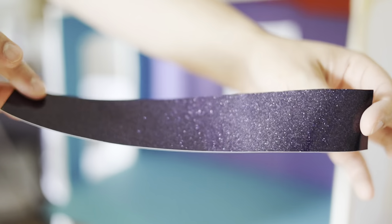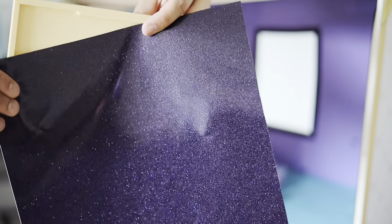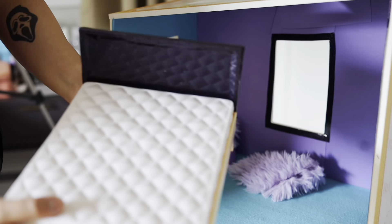I'm going to use this night sky sparkly vinyl sticker. I'm going to use the marking for the trims on the window and I'm going to cover the bed frame. This is how the bed frame came out — I think it looks really pretty. It looks like a night sky, just what I envisioned.